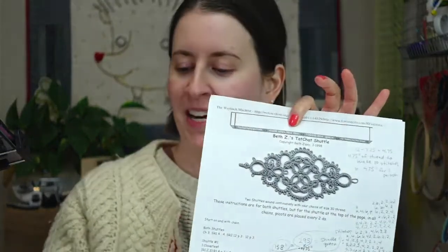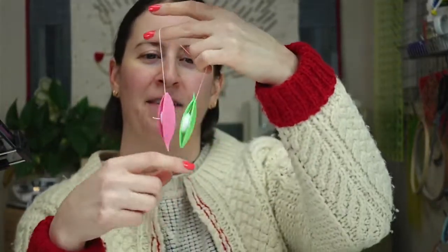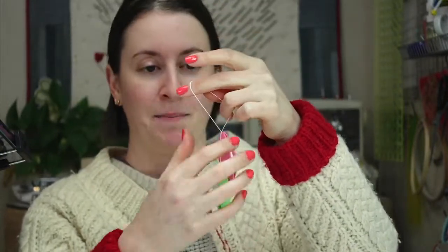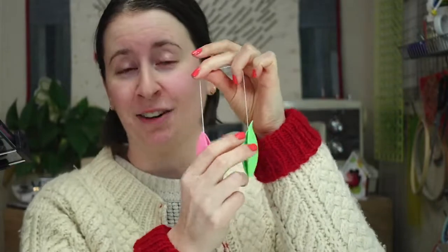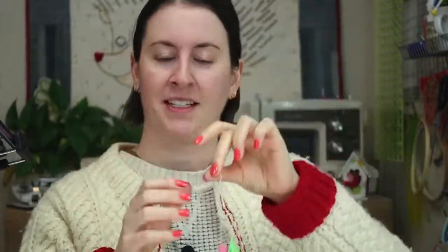Tonight we are going to start up a little tatting pattern. This was recommended by Ann over on Facebook and YouTube, and this is Beth Z's tat chat shuttle — it's supposed to look like a little tatting shuttle, kind of the same shape. I've already wound my thread onto two shuttles. Green is going to be my shuttle number one and pink is going to be my shuttle number two.